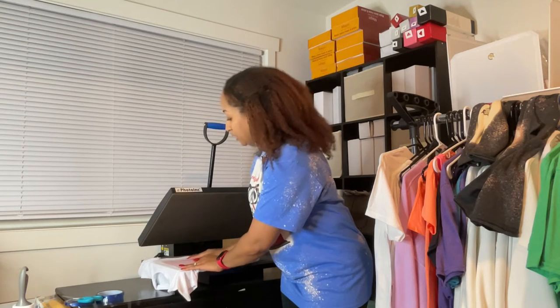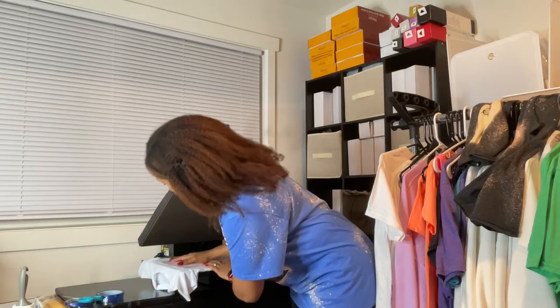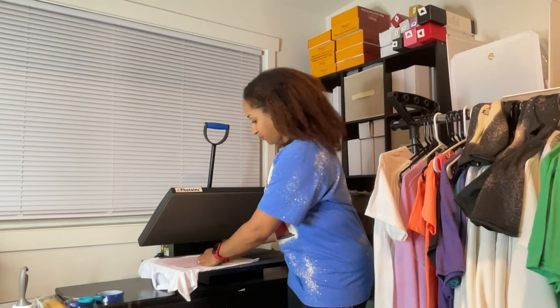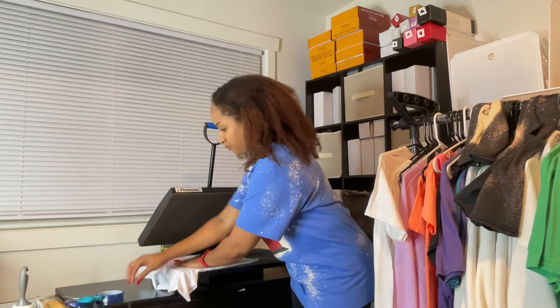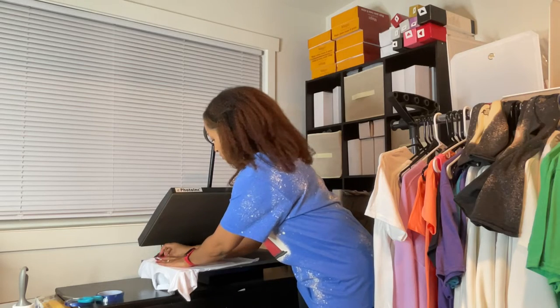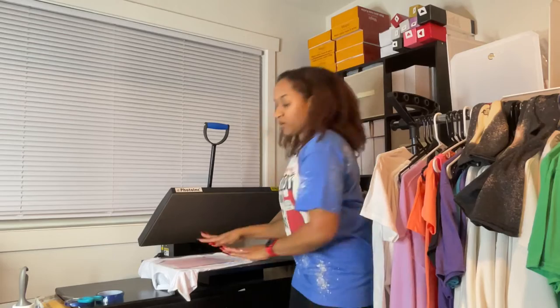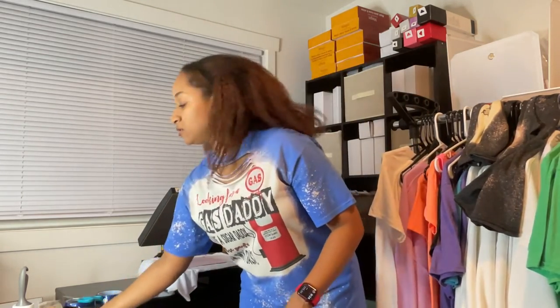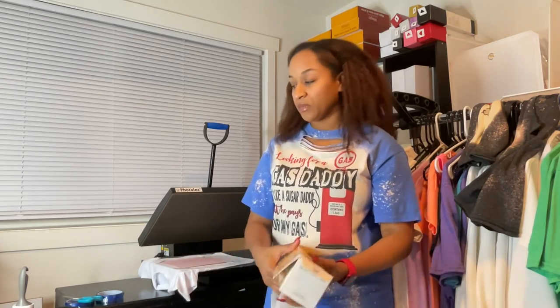I'm just going to eyeball placing my image — I'm really not going to pull out my measurement rulers. I'm going to tape the edges down just to keep it in place. I have my edges down, it's in place, and the tape has a good sticky residue to it. I hope there's no tape residue left on my shirt because, like I said, it has more stickiness than the Cricut tape.